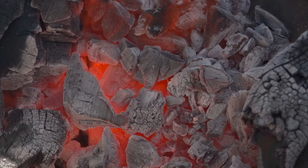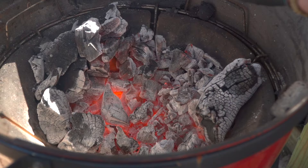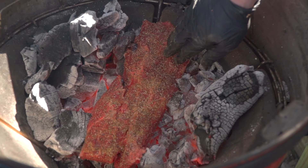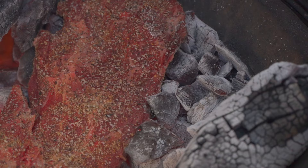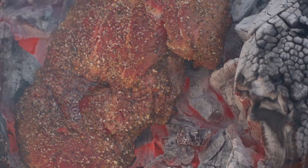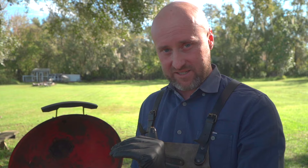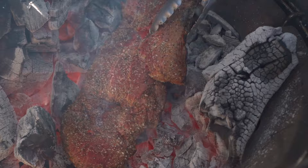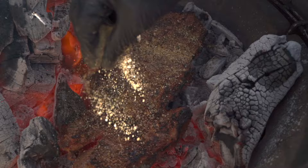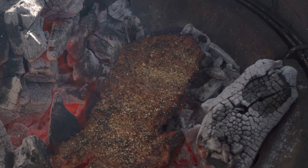We're going to get a good blistering sear on the outside, then move it over to the secondary indirect space where it can come to medium rare gently. We're going to let it sit for about a minute then flip. It's important not to agitate the steak at this point — we want that caramelization to occur. Something might be sticking right now, but once it caramelizes and that crust forms, it lets go. Don't agitate it. Trust the process. Now we're going to dry baste with a little more Kona rub to build that graduating, elevated crust.